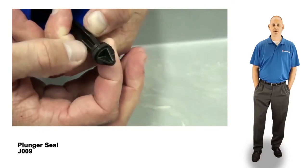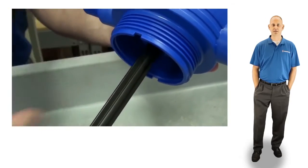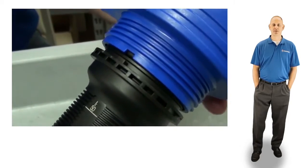To finish up, align the notches in the lower part of the blue body with the teeth on the top of the injection stem assembly. Reinstall the nut hand tight.